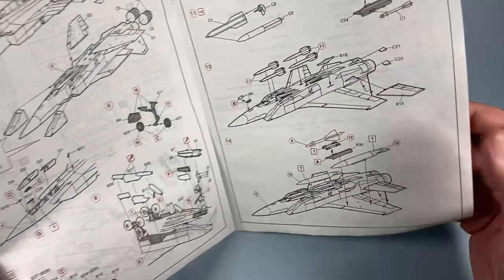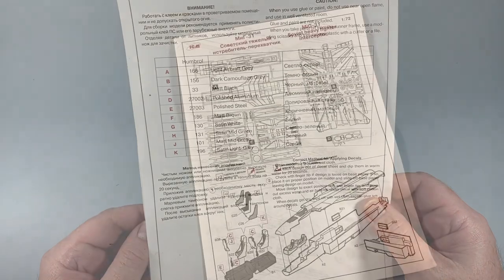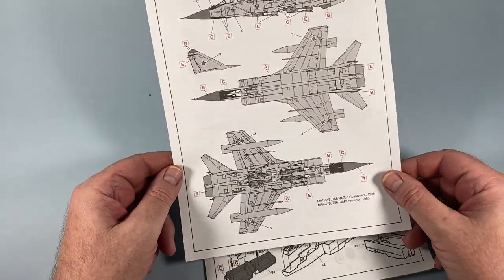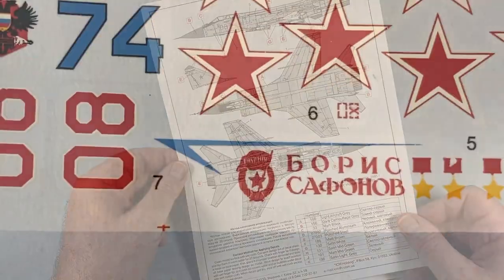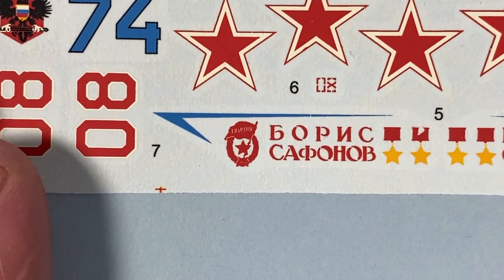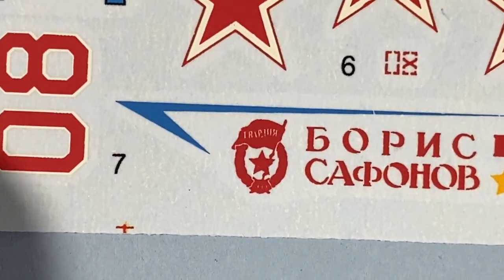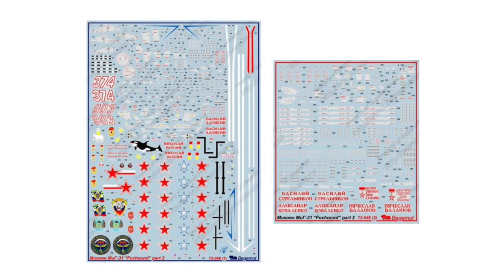On the back are the colour call-outs, all referenced to Humbrol colours. There's a separate scheme layout and decal placement sheet for two aircraft. The decals are few, with only one stencil visible; colours are okay but not printed as sharply as modern decals, and there's one small area where ink is missing. If you want the best finish, you'll probably be looking to aftermarket sets.